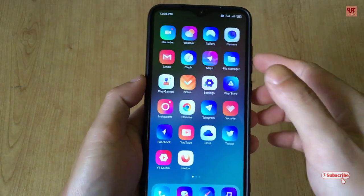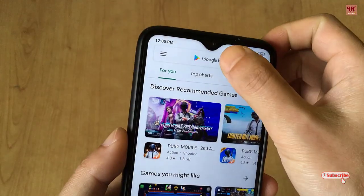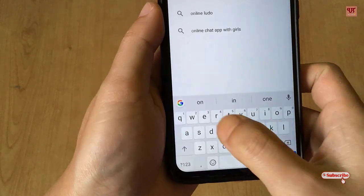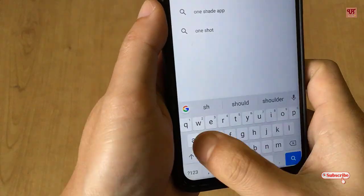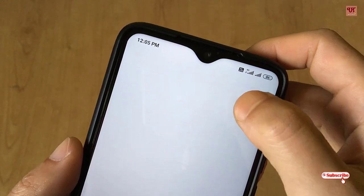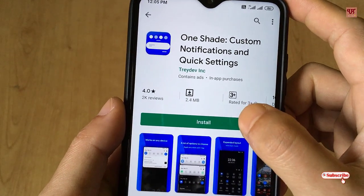First of all, you need to open the Play Store. In the Play Store, you need to search for one application named as OneShade. Download and install it.